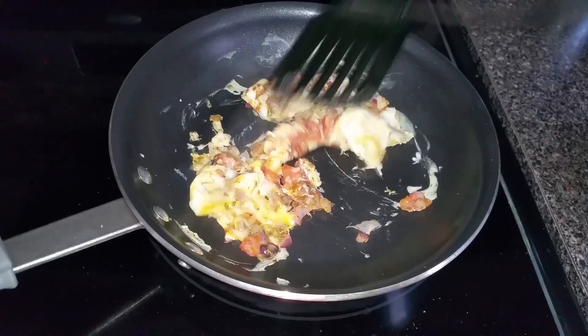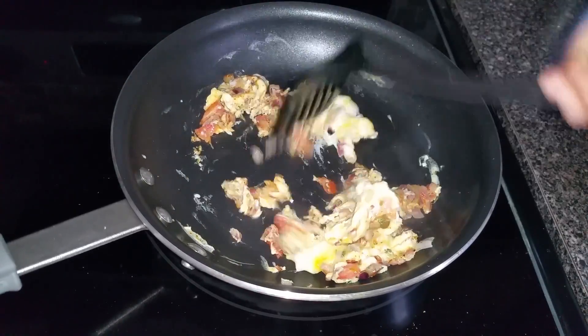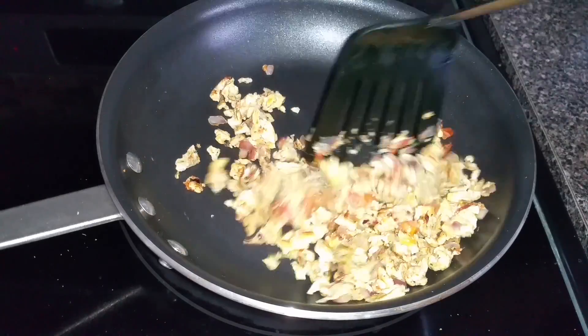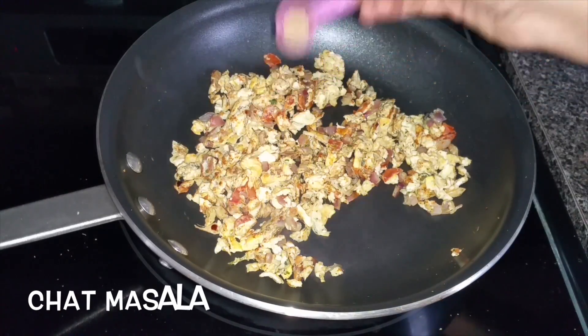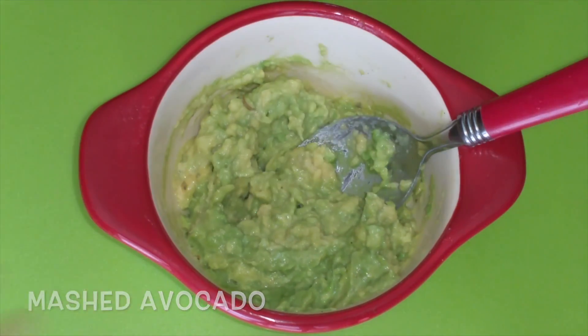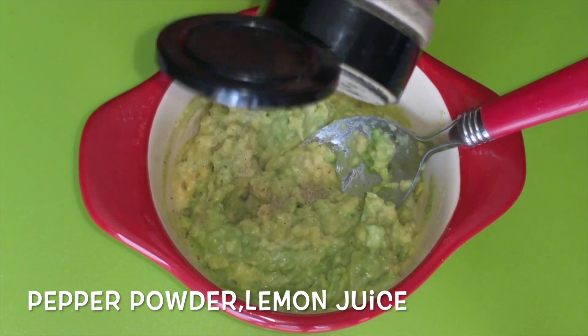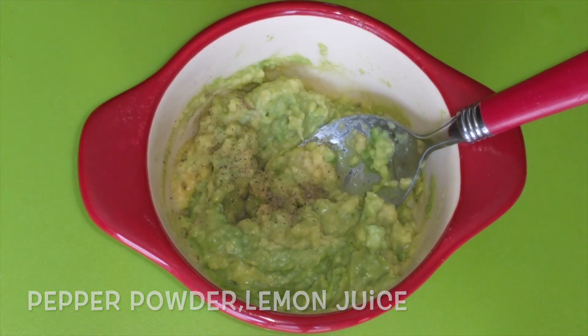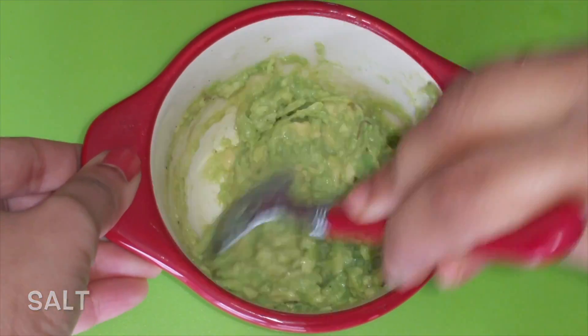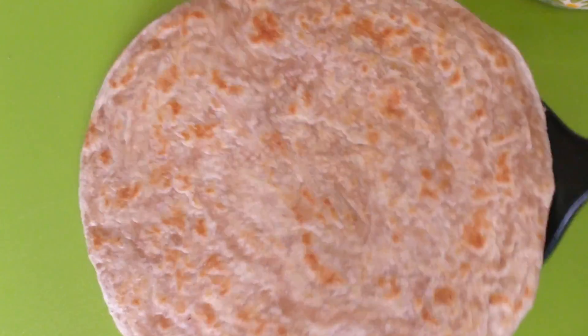Mix well and let this fry until the egg mixture becomes dry. Add half a teaspoon of chat masala and mix well. Now take mashed avocado and add pepper powder, lemon juice, and salt to taste, and mix well.